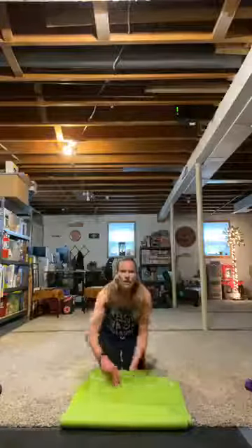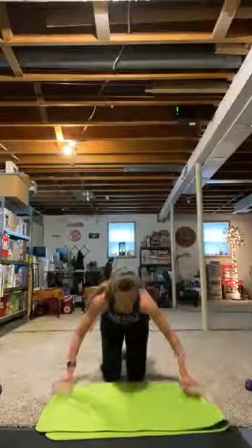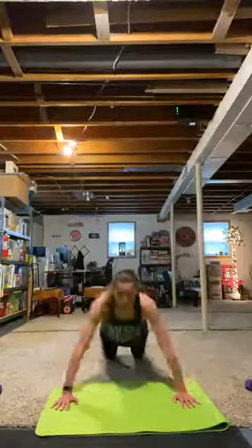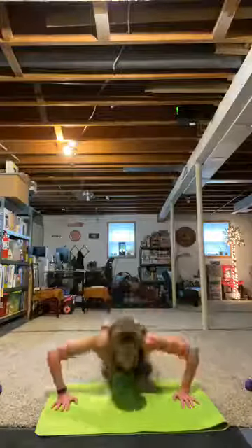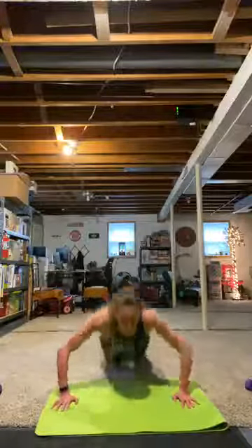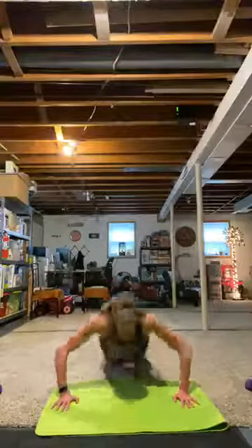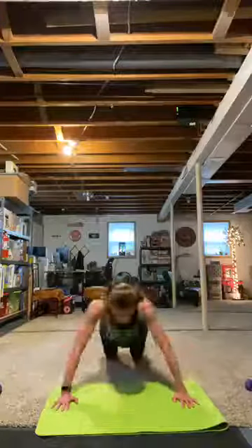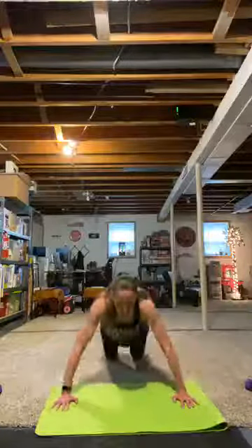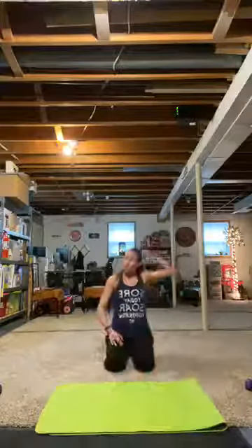Cycle two complete. Push-ups — knees or toes. Hands outside. Chest and elbow height. Flat back. You are pushing hard. Are you dripping sweat? I am. It's already happening. Rest. Cycle three complete — shake it out.